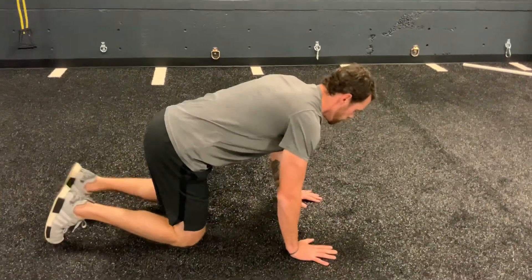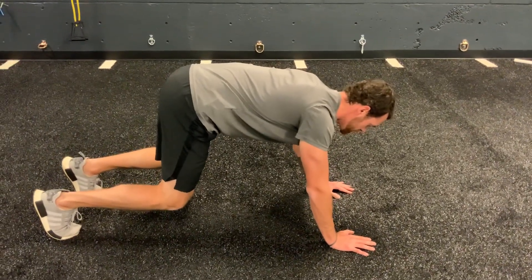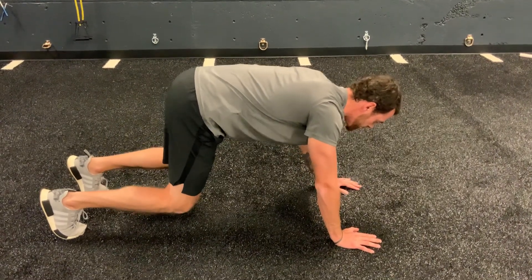So for the set up, we're going to be on our hands and on our feet, we're going to tuck the core, keeping it nice and tight, and from here as I move backwards, I'll move my left arm with my right leg.